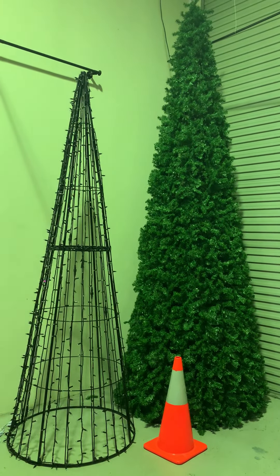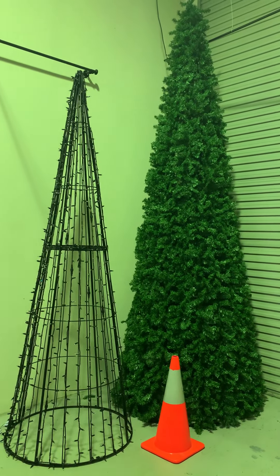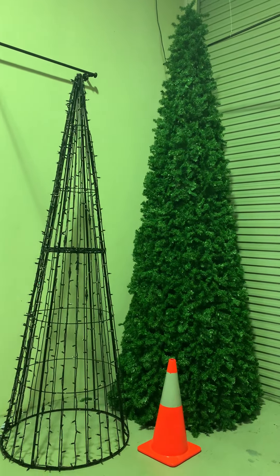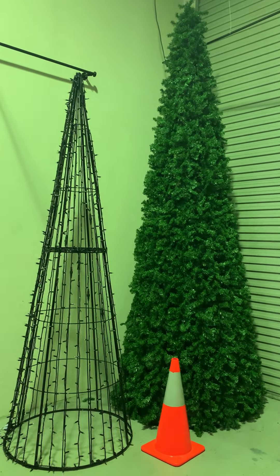These are going to come in a couple of various sizes. The two that you can see in front of you are 3 metres and 4 metres with a base diameter of 1.3. I'll put a cone in there just to give you sort of a scale of what they are.